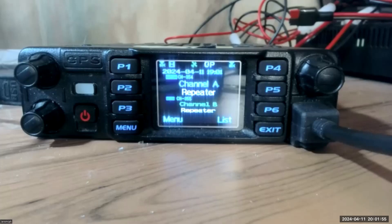Here is what the screen on the 578 looks like right now. I tried to get the screen darkness down enough to show everything clearly, but it's still blurring — I think it's just the camera. You can see I've got channel A programmed in a zone called 'Repeater' and channel B programmed in a zone called 'Repeater,' and they're both analog frequencies. Channel A is two meters and channel B is 70 centimeters or 440.